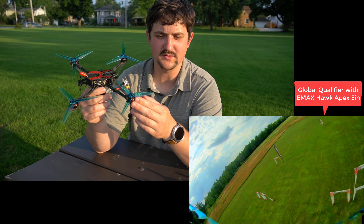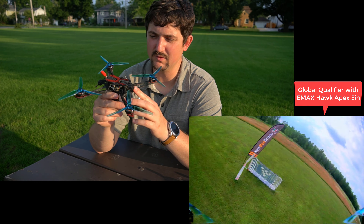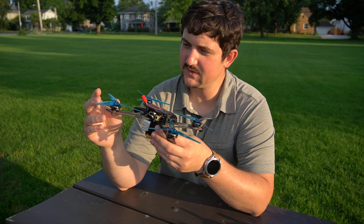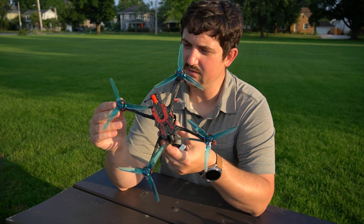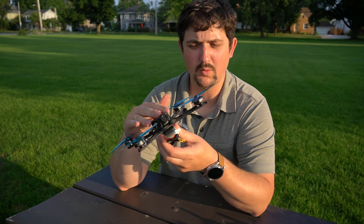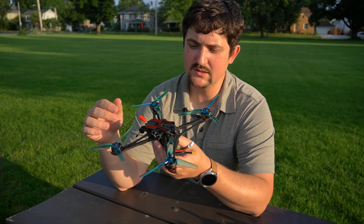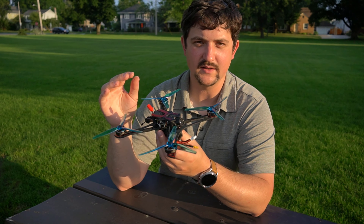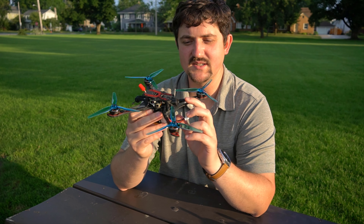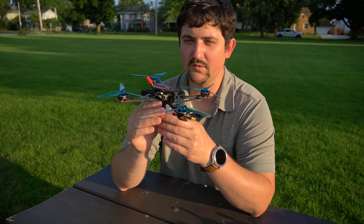It's a Bind and Fly 5-inch racing drone, but you can also move the camera down and run it as a really competent, lightweight freestyle drone, which is what I've been doing today out at the park. The camera is great — I've always really liked the HDZero Nano V1. It's the best widescreen camera you can get in the Nano form factor. Even the new Nano V2 is more of a 4x3 camera, where this is a 16x9 camera. On my goggles doing 16x9, I actually prefer this camera for freestyle flying.